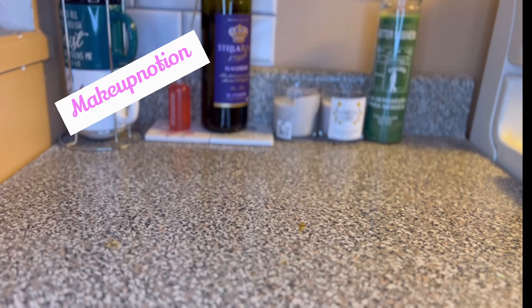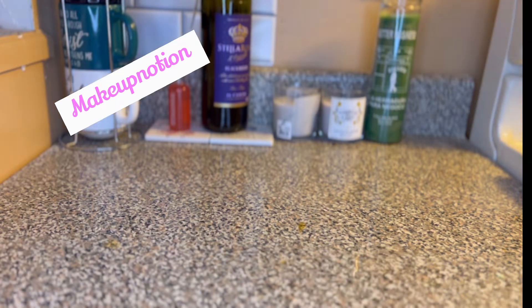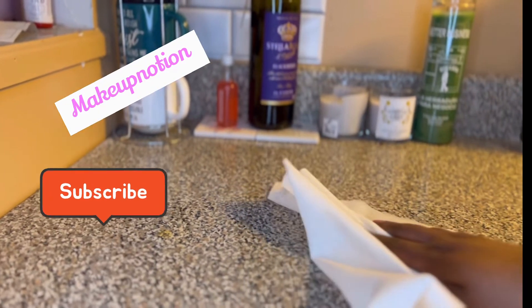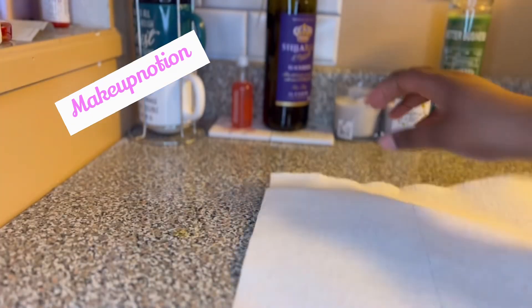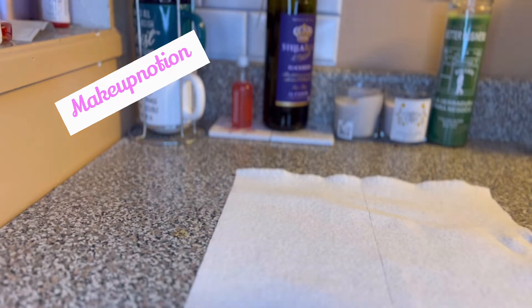Hey you guys, it's your girl Makeup Notion, I'm back with another video as promised. If you are new here, thanks for coming; if you're not, thanks for coming back. I know y'all see them two stains on my counter — they just won't come out, that's how it was when we bought the house. I did put alcohol on the counter and I'm just wiping it down so y'all know that your girl is clean. I'm gonna put that paper towel down and get right into the video.